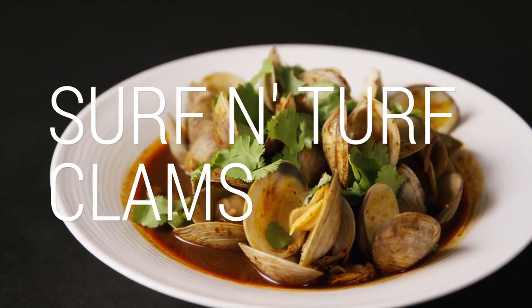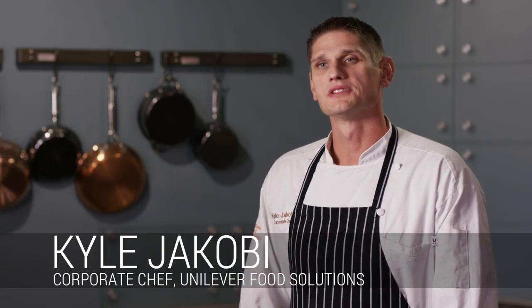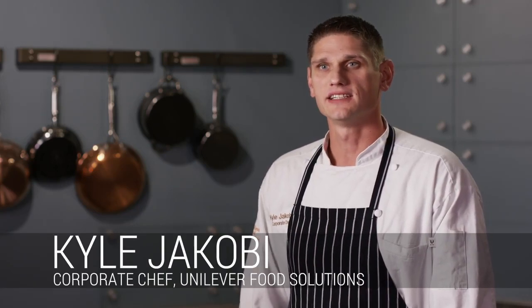Here's a great Baja version of Surf and Turf using clams and birria sauce. This Surf and Turf clams was inspired by a trip to Galaxy Tacos in San Diego.